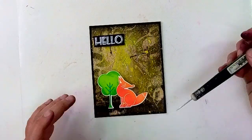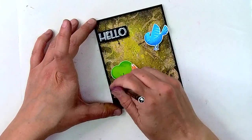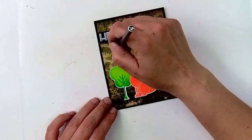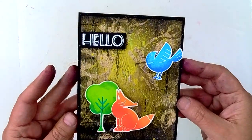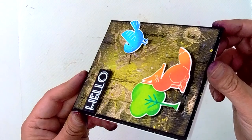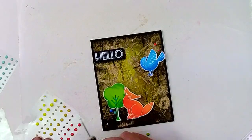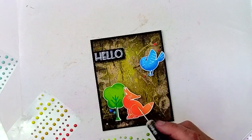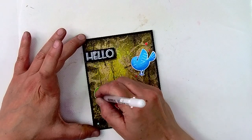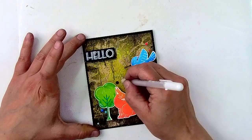Now I'm adding all of my elements with foam tape so that I can have some nice dimension to my card, and then I'm going in with my Stabilo pencil and just adding some extra shadow beneath all of the elements so that it gives them a little bit more depth. You can also see that I scribbled on my card with the pencil too — whatever strikes your fancy, whatever you feel in the moment, you just go for it. Now I'm going to add some colorful enamel dots — I love these because they are self-adhering and I don't have to add glue that is going to be squishing out everywhere. My final touch for this card is some white gel pen, just adding some highlights where it feels right.